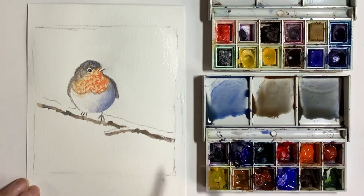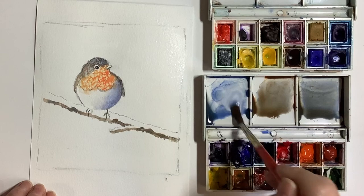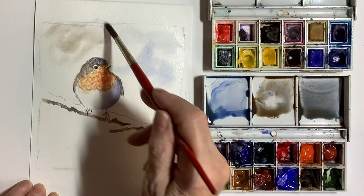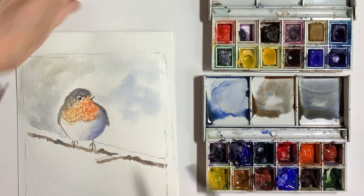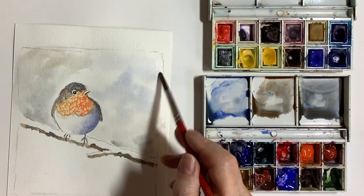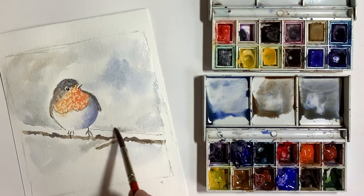I carefully wet around the bird with clean water and then I dropped the colours as I did before. I didn't want to go too dark on this and so the colours are a little bit weaker. But when you're putting them on make sure that you do add some darker tones above that snow on the branch. There's a little bit of negative painting going on here — the snow on the branch is standing out now because I've put those darker tones over it. The good thing about watercolour is that you can leave the white of the paper showing to stand for the snow rather than having to actually put white paint on.